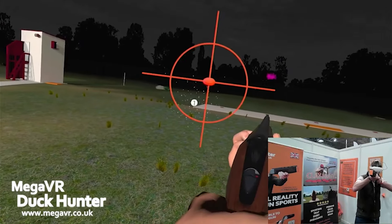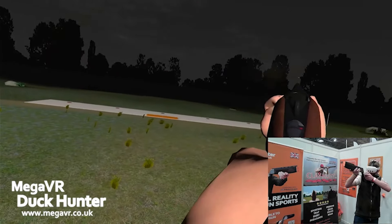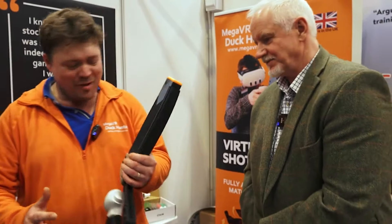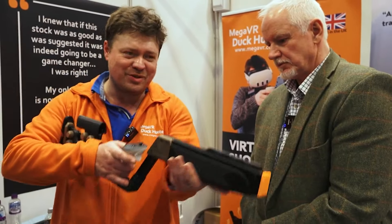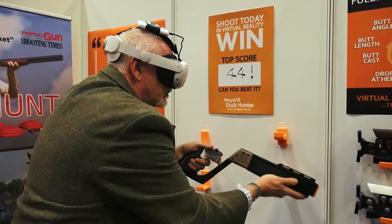The forend has a weight in there which you can take out, because one thing we've noticed is people tend to shoot for longer in VR than they do in real life. In real life you take your shots and have a break, but in VR it's literally shot after shot and in half an hour you're sweating. But it means the familiarity you can build into your routine is incredible.